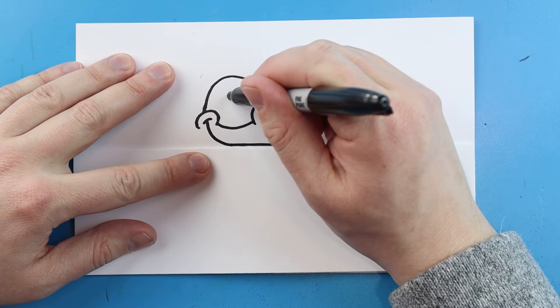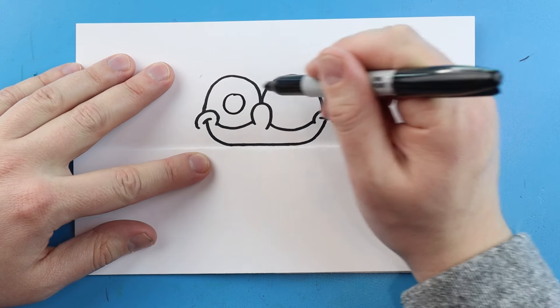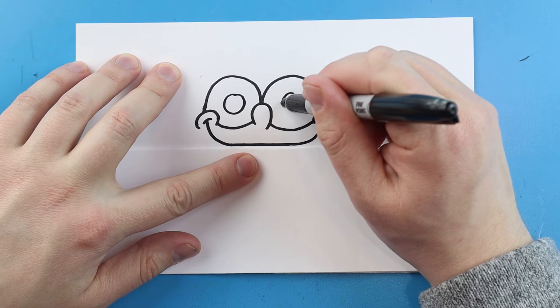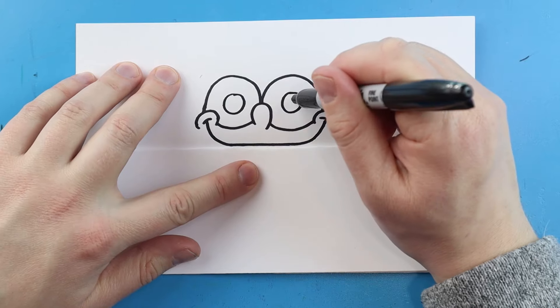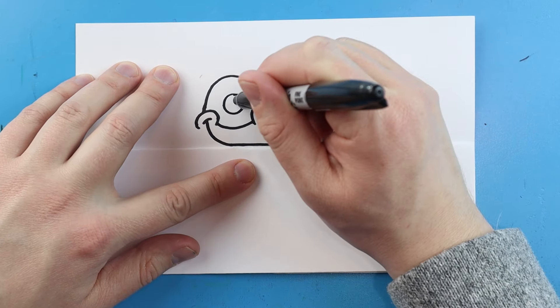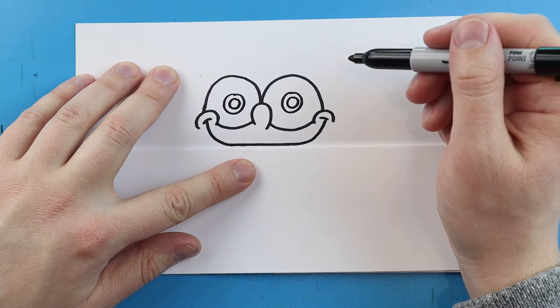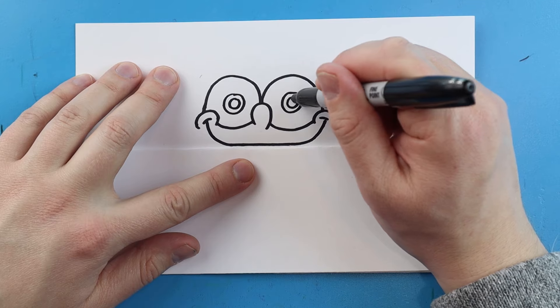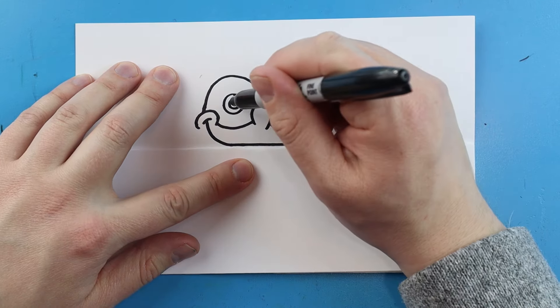Then we're going to draw a line that comes down, goes right across the top of the fold, and then up. Starting in here we're going to make the inside of the eyes — I'm going to draw a circle for an eye and then another circle for an eye over here. Inside of here I'm going to make a smaller circle, and another one in here, then color in most of it leaving just a little bit white.